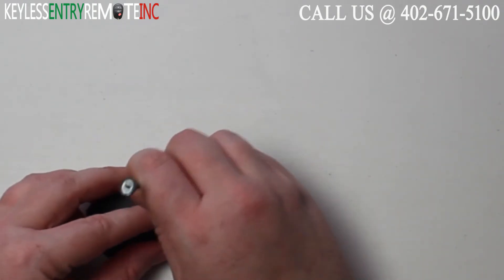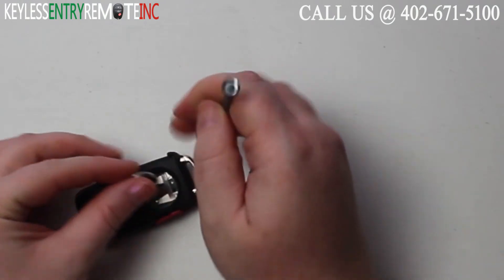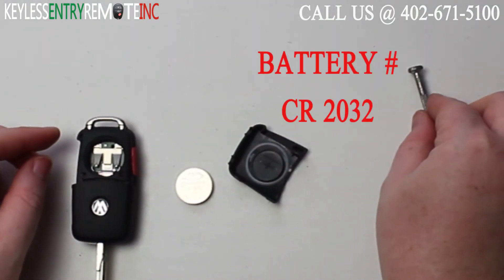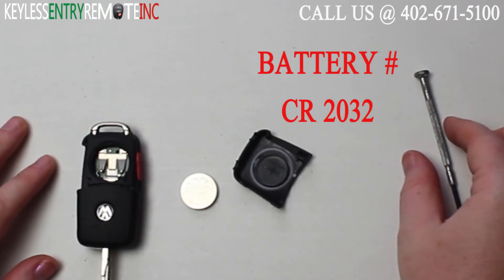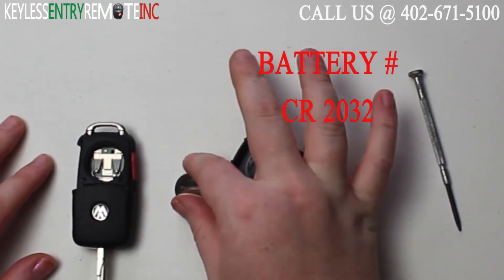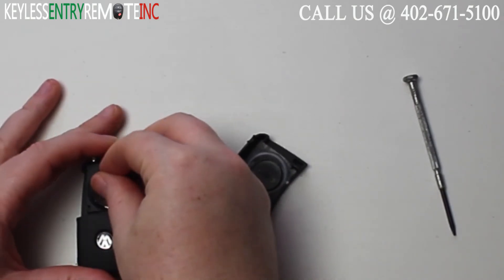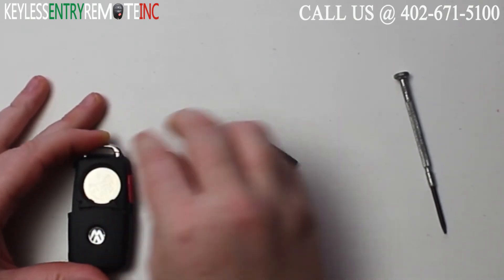You will need to use a smaller screwdriver to help pop this old battery out. The battery for this key fob is a CR2032. Once you have the old battery out, to replace the battery simply snap a new battery back into place.